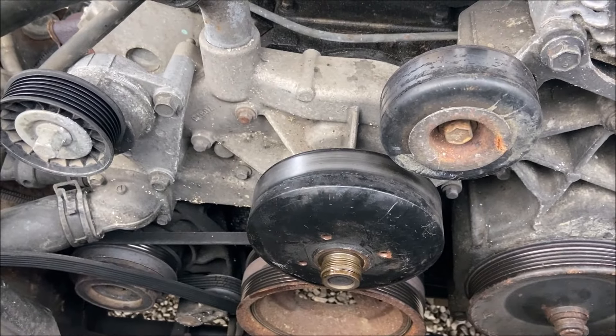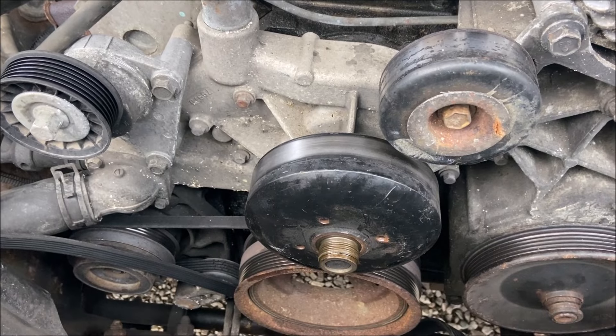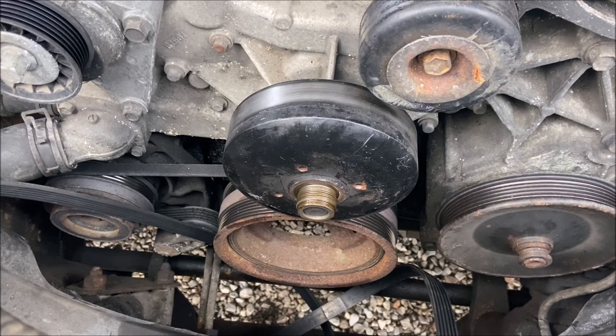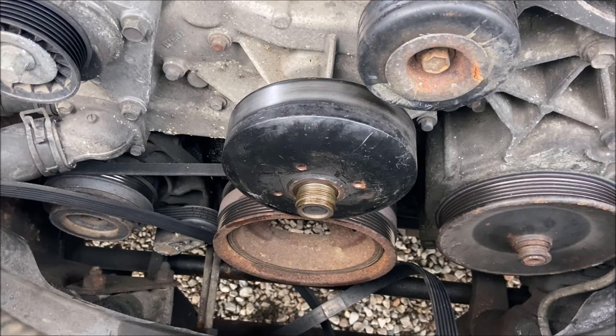The rest of this job is pretty easy. A1 Auto and some other people have some great videos out there showing you how to do it. Since I fought for three hours on this stupid thing, I thought I'd share my final technique with you. Have a great night.